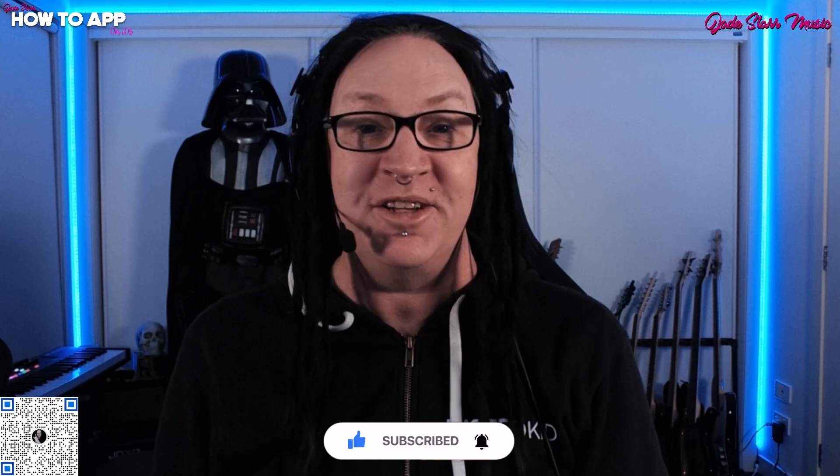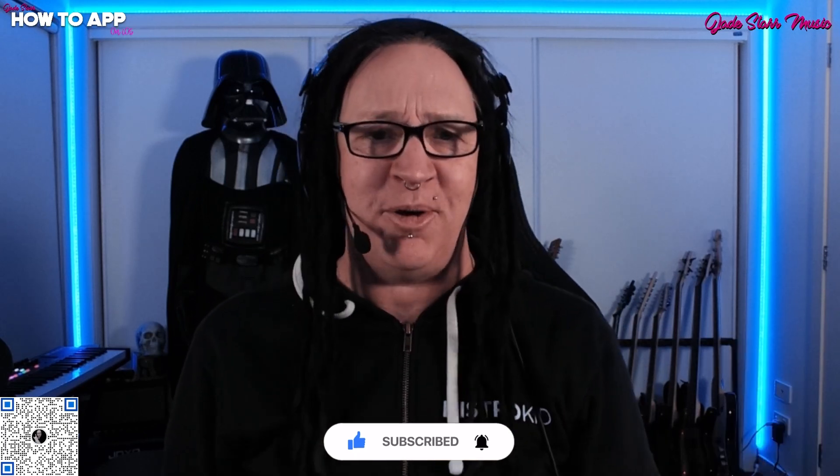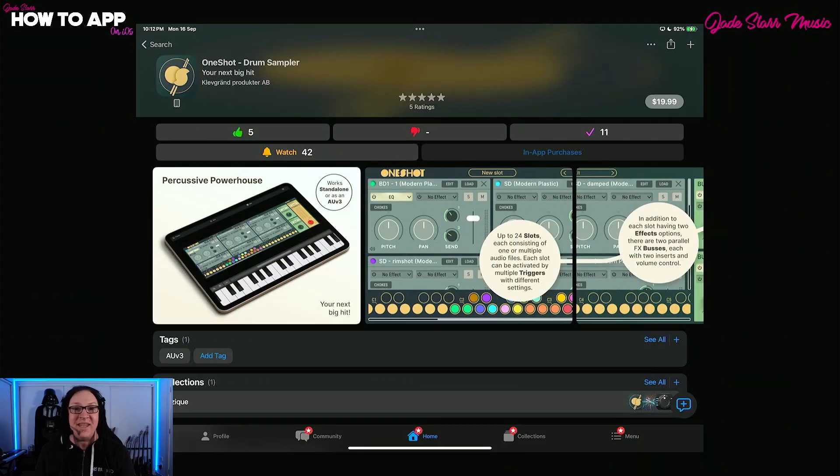In episode 1 and 2, I took you through all of the kits and in-app purchases, then did a full walkthrough. You can click on the card above or find the link in the description for those episodes. But today we will be looking at setting up a multi-out drum kit in Logic Pro and using your electronic drum kit with One Shot. It's available on the App Store at 33% off for $19.99 until September 30th, 2024. This is an iPad-only app and is 100% AUV3 compatible.